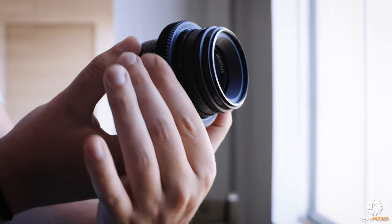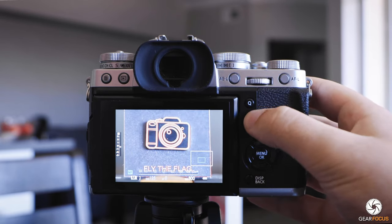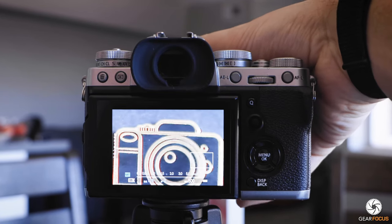Still on vintage lenses — though this feature works with all lenses — old lenses can be hard to focus, and I miss focus on the Helios all the time. You can turn on focus peaking, but there's another thing you can do for extra assurance. Just push in on the back dial and you get a zoomed-in image to double-check your focus. You can go further by rotating the dial to the right once to zoom in again. This is especially useful with vintage glass but also helpful with modern lenses in manual focus mode.